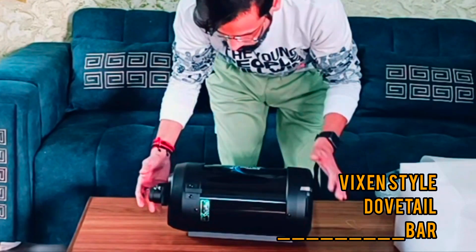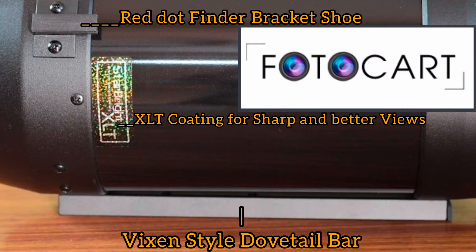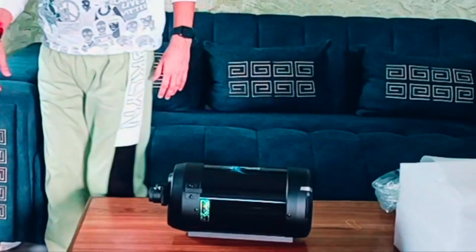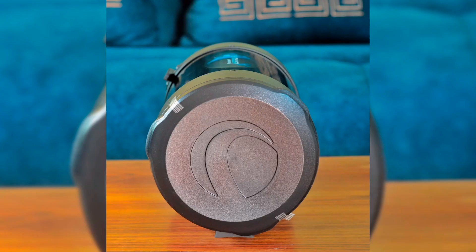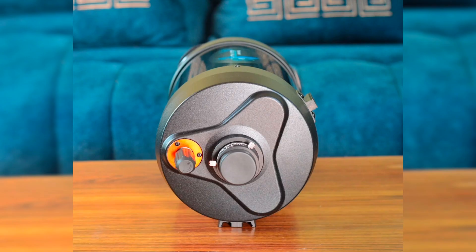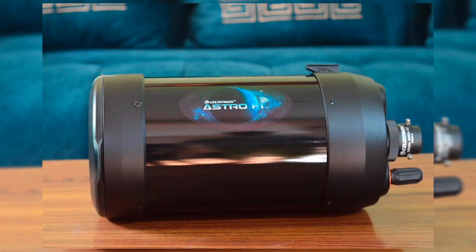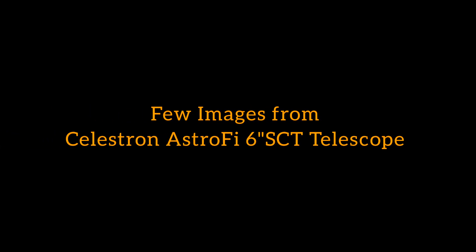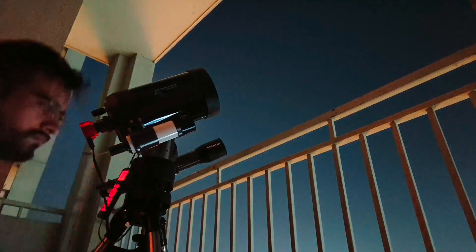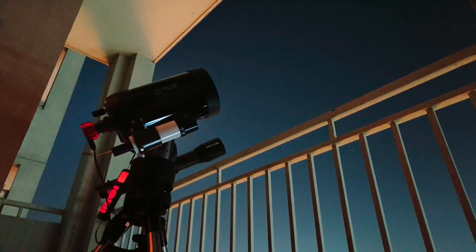If you are interested in purchasing the Celestron 6-inch SCT OTA, you can find it at Photocart, an authorized dealer based in Delhi. They offer a wide range of astronomy equipment and accessories, including the Celestron telescope along with an alt-az GoTo mount. Photocart provides reliable services and ensures you will receive a genuine product. We will include a link in the description below so you can easily access their website. Here are some images — let my mount start and slew at the moon and the planets.